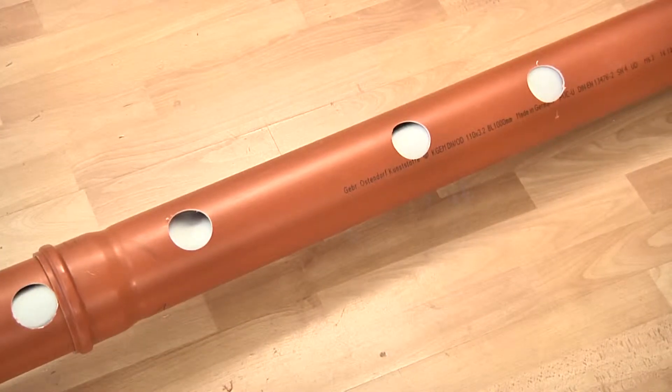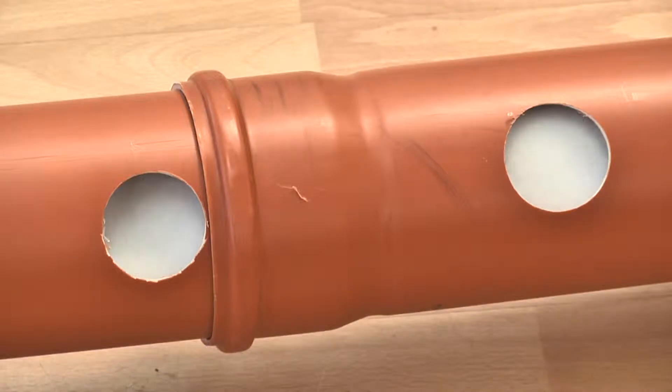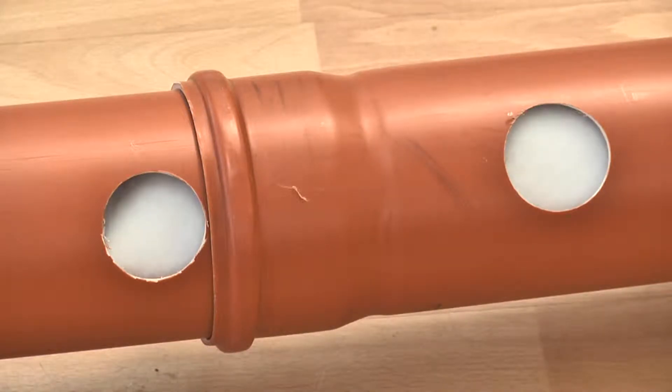Once the Master Packer has reached its position, it is set up with compressed air and recovered again after hardening sets in.